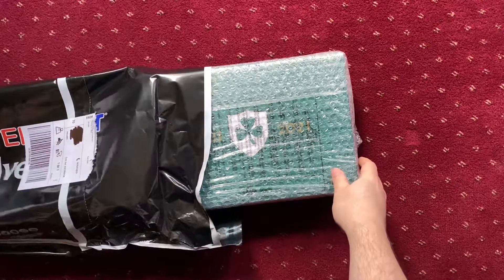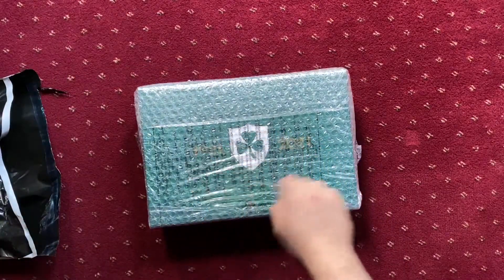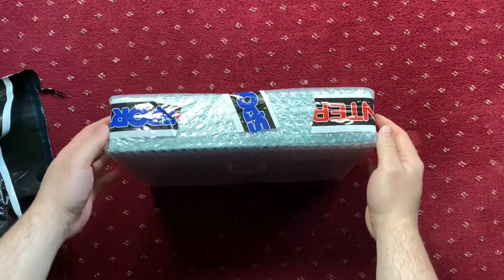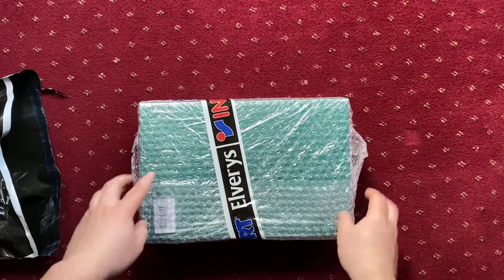Okay, so here we are. As you can see there's a shamrock very clearly on there. It's well packaged and well taped up.